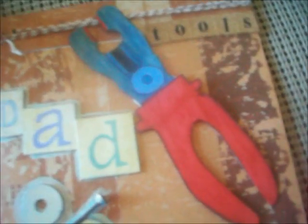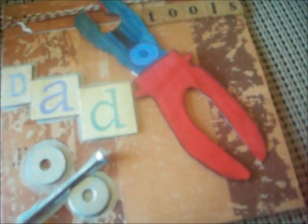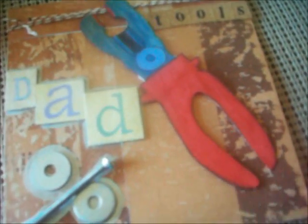So then what I did, I used cork stickers and it's spelled out just 'tools.' And then this little wrench right here, I just drew it out myself and then I cut it up. If you guys have die cuts that you already have for masculine or tools, then go for it.